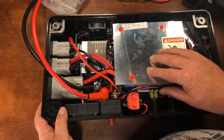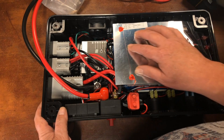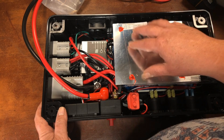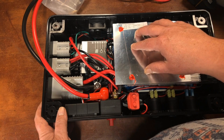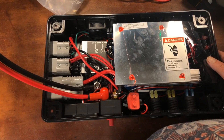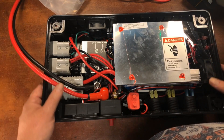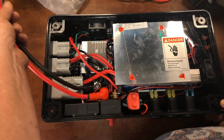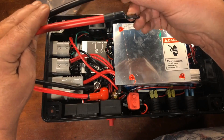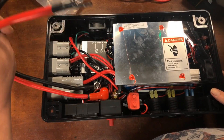It all seems pretty well made — you couldn't possibly build this yourself from DIY components for the price you can get this for. It's an incredible deal. The hookup couldn't be simpler: bring your own battery, hook it up, and you're ready to go. Let's go ahead and do that now.